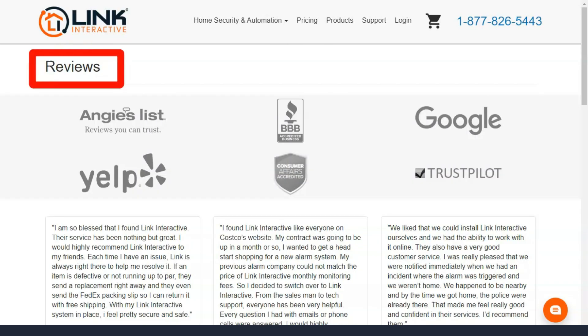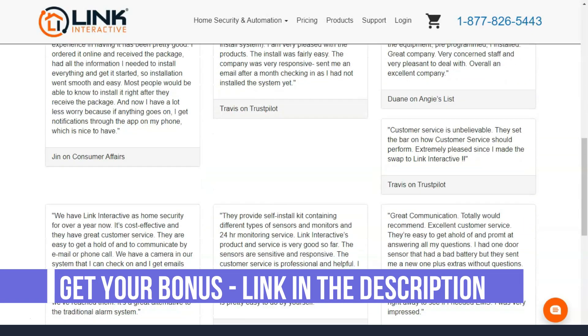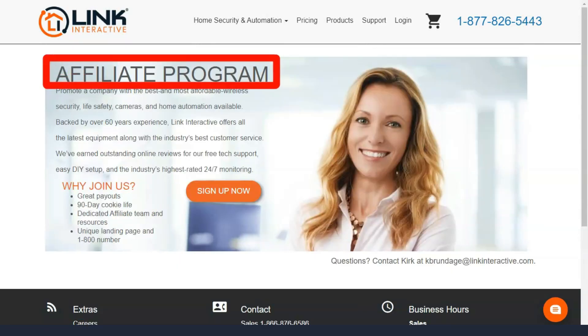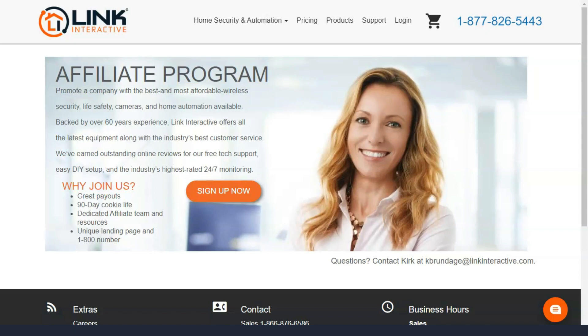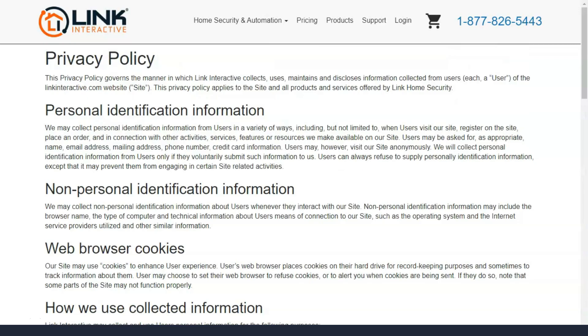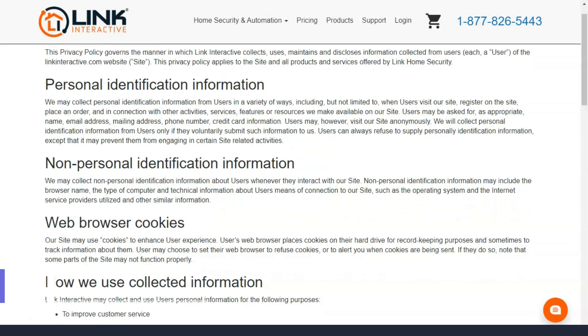Choose your equipment wisely, because the length of your contract depends on how quickly you can pay it all off. Link Interactive is completely self-contained, but you don't need to be a wizard to install it. If you can peel off a sticker, you can install multiple devices in this security system. Smart deadbolts or doorbell cameras are the hardest to install, but it only requires a few steps and comes with clear and simple instructions. If you get stuck, you can find guides on Link Interactive's support page for most of their products.